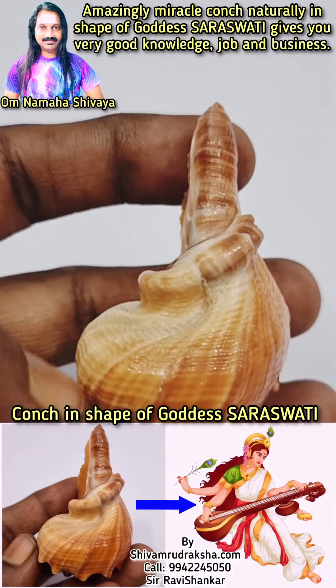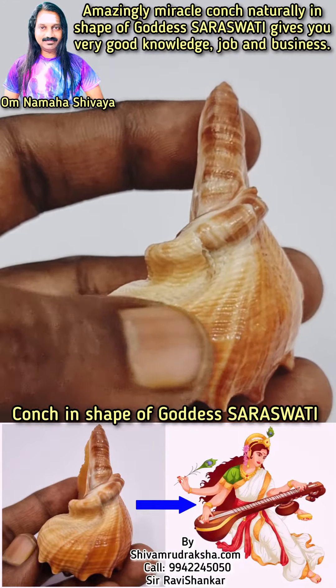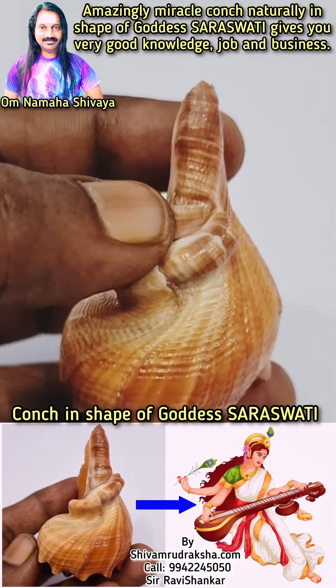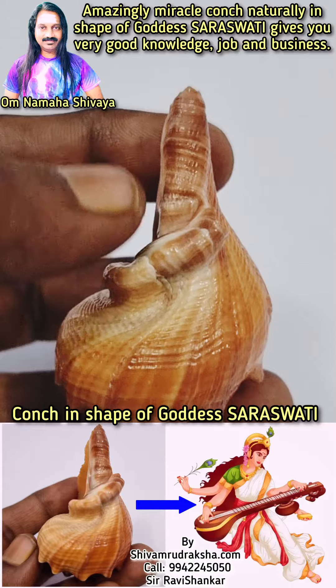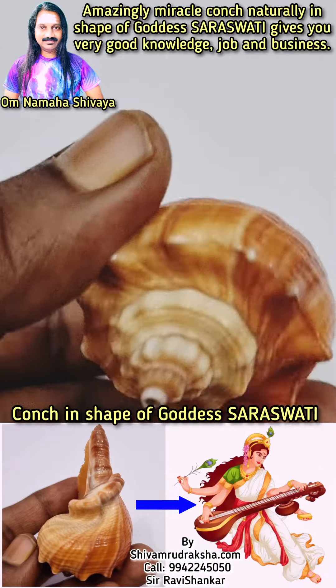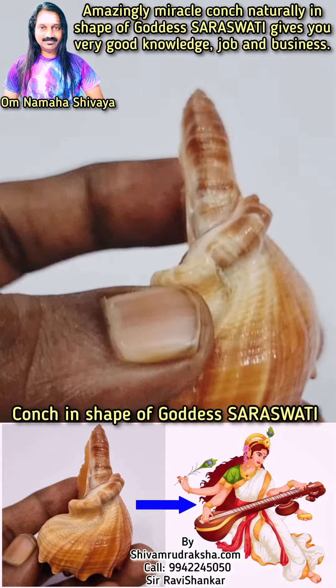You can see this conch is totally naturally in the shape of Goddess Saraswati. You can see the real face, crown, and Veena — like Goddess Saraswati playing Veena. Totally unbelievable collection from the Indian Ocean.